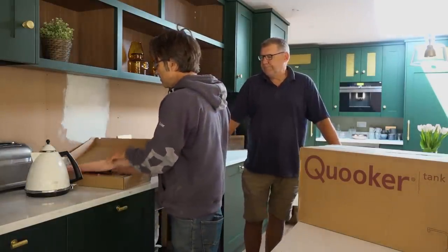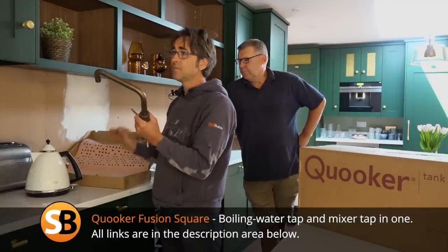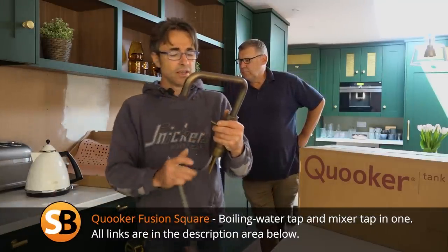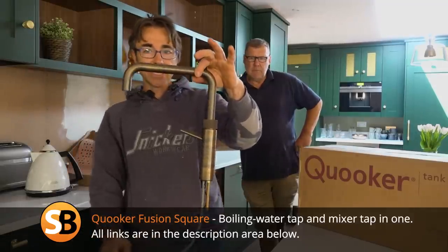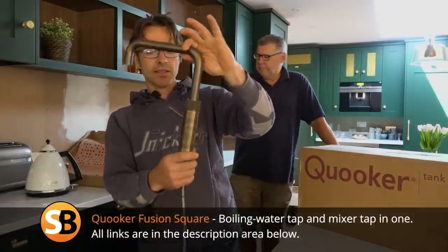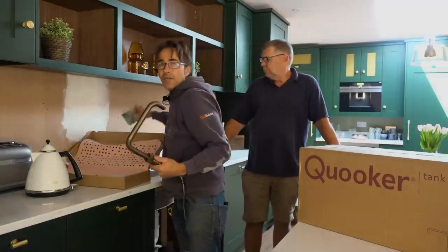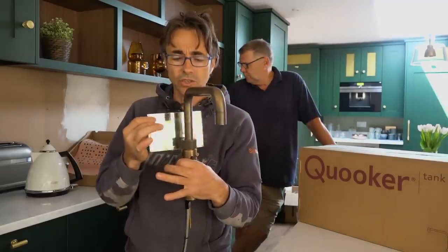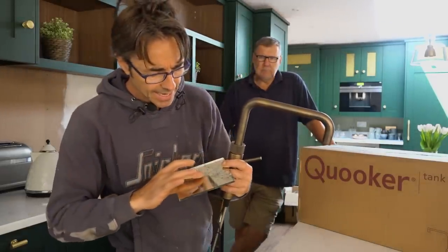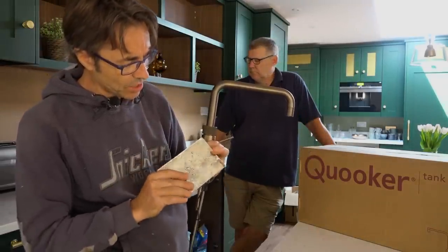I'll just show you the tap we went for. We didn't want chrome and we didn't want gold, so unique to Kruka it is a patinated brass, and I think it's absolutely beautiful. With the mirror we're going to choose — I'm not sure how this is going to work on camera — but it's just going to look absolutely gorgeous. It's an antique mirror and it's also got this beautiful patina in it as well.